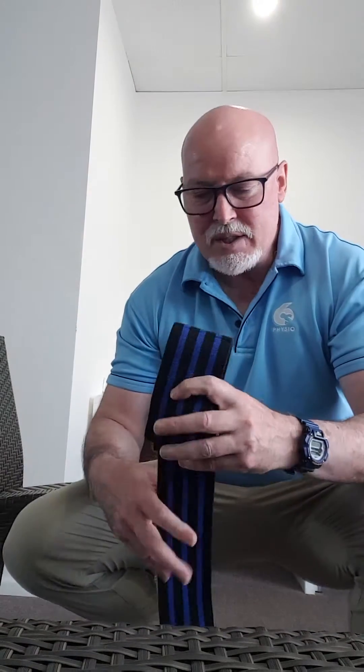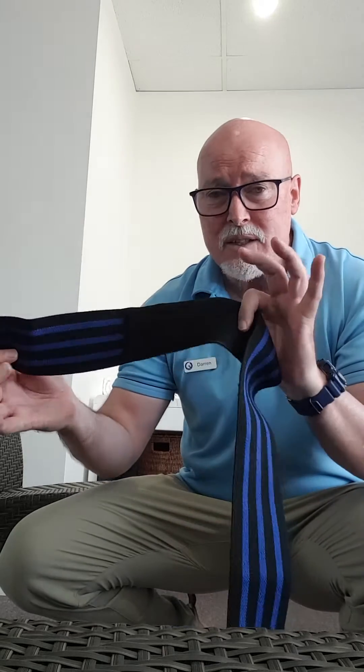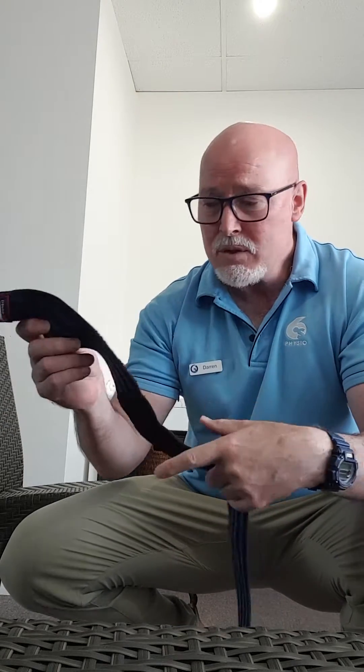I'm going to show you a couple little tricks on how to apply your blood flow restriction bands, which is your home-based option for blood flow restriction. In the clinic we use smart cuffs and air bands, but at home these knee wraps which powerlifters use are the best option for the lower limb — for leg stuff. We'll talk about upper limb another day.